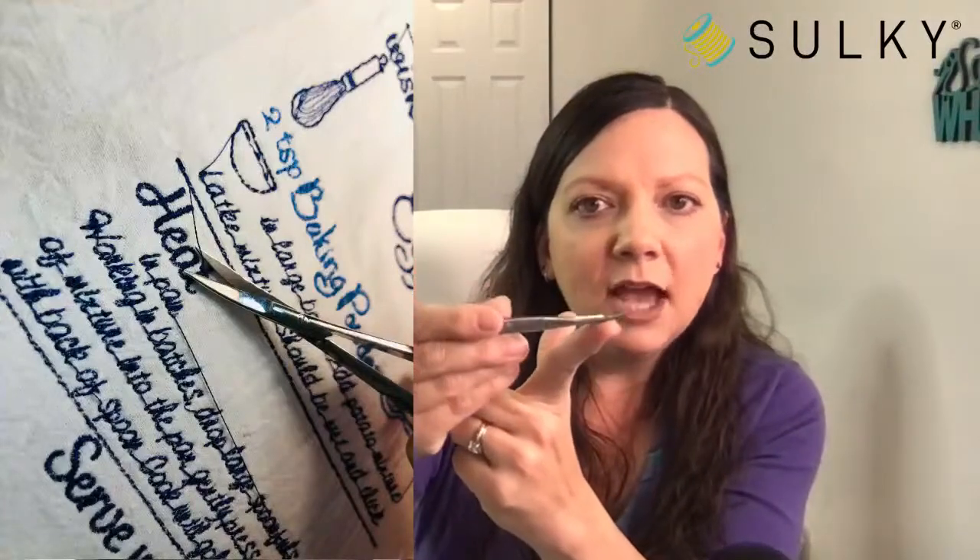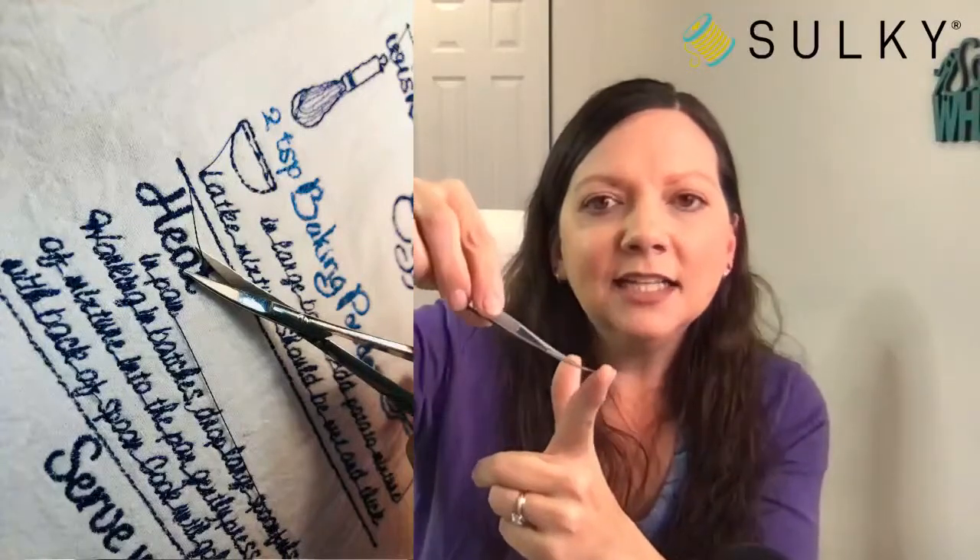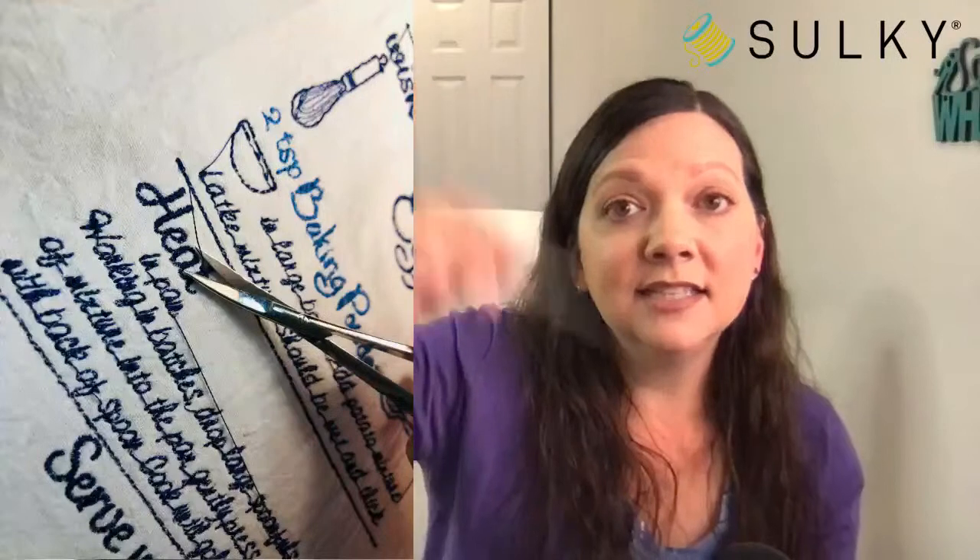Make sure you clip your jump threads on both the right side and wrong side of your towel with each thread change — if you wait until the end it'll be really difficult to get in there with your scissors. I'm showing you my favorite little squeezer snips for clipping jump threads — they're inexpensive, available at sulky.com, and have a curved end so you don't accidentally snip a hole in your fabric when clipping through intricate designs with lots of jump threads.